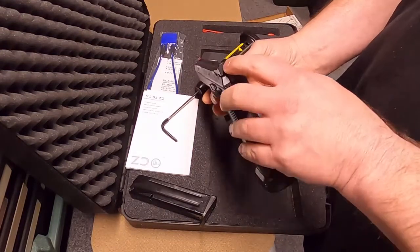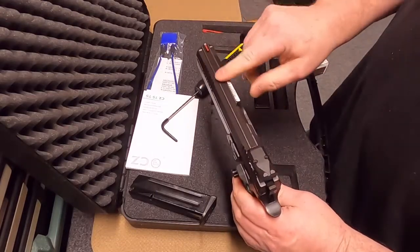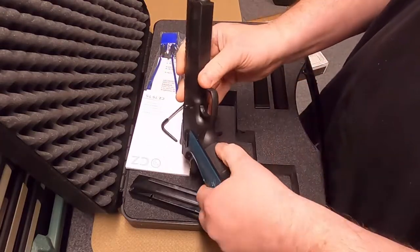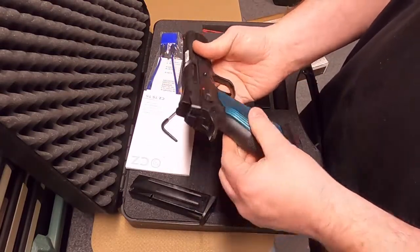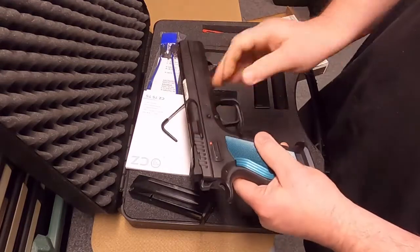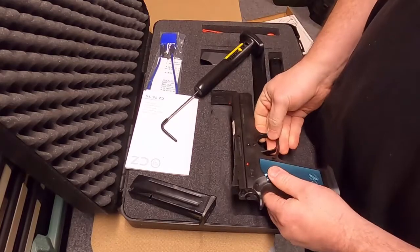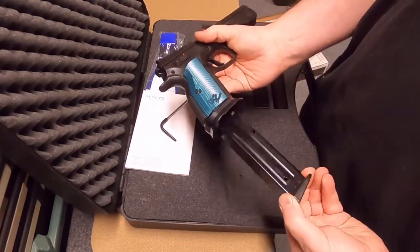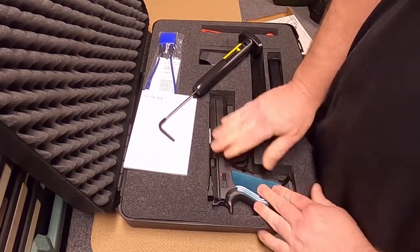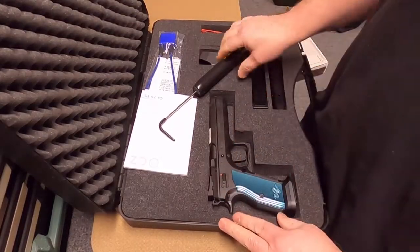Very nice — it has a blacked out rear sight with a fiber optic front sight. It has serrations on the top, serrations on the back, serrations on the front. Nice thin grips. So we'll be looking to make some custom grips for these. We're actually waiting for one more — we're trying to get our hands on a Shadow 2, which is very similar to the TS2, and we're going to find out what the differences are once we get one in.